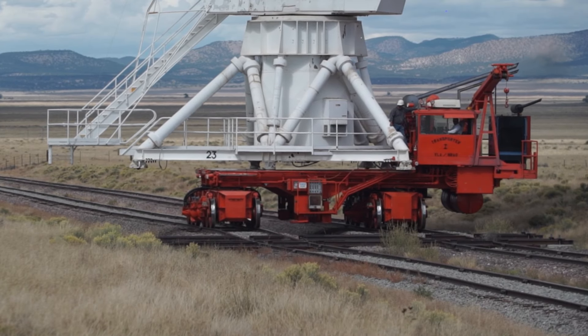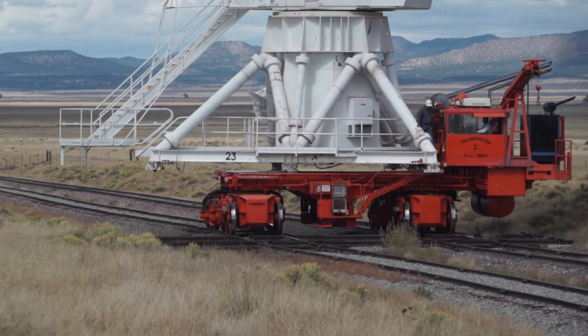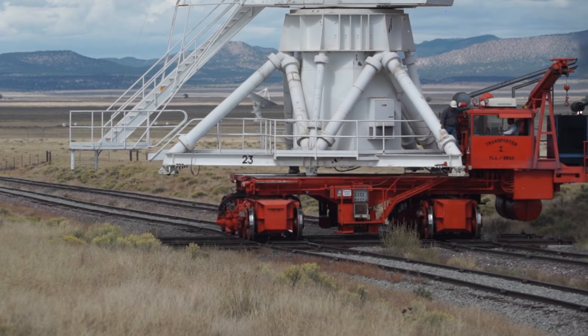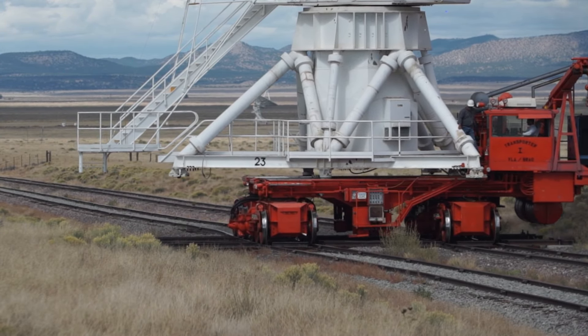The transporter has just come up to one of our antennas now, and we have a 90-degree intersection in the rails. We have two sets of standard gauge railroad track that run along the arms of the array, and then for each set of piers, we have another set of rails that intersect at 90 degrees.